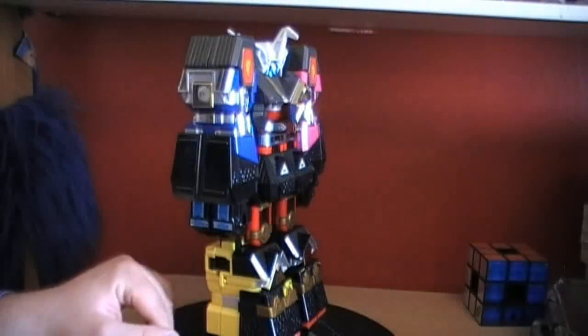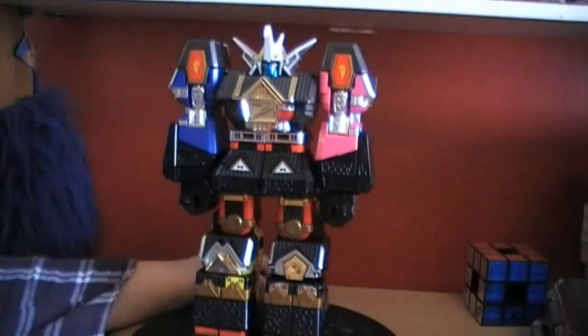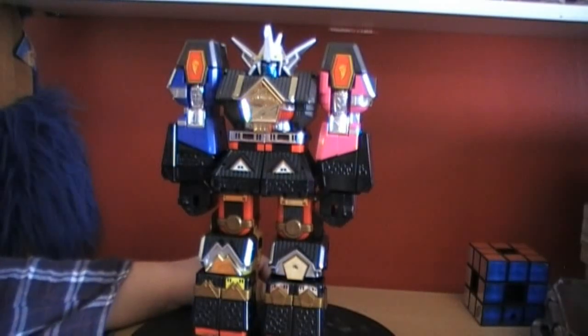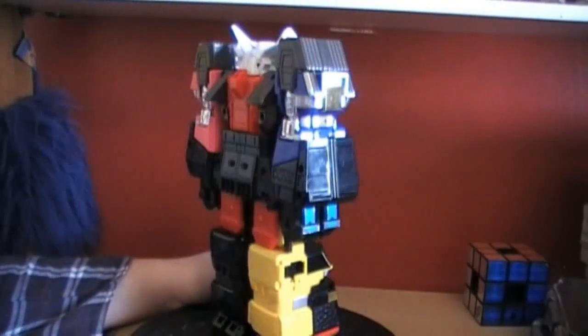I've pretty much rushed this because I wanted to get it out to you guys, and because I lost my original footage. So I decided to redo the footage. Hopefully it's not too rushed — if it is, let me know. At the end of the day, this is a nice version of the toy, a very nice representation. It's great if you already have the Ultra Zord to make the Mega Shogunzord — the Falcon Ultra Mega Shogunzord.